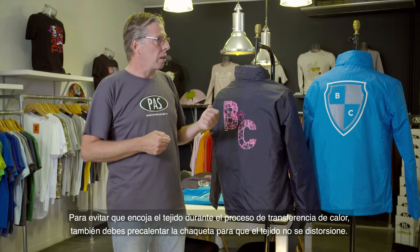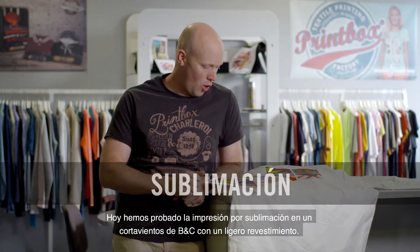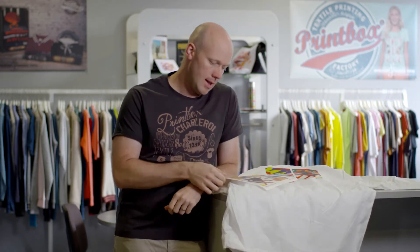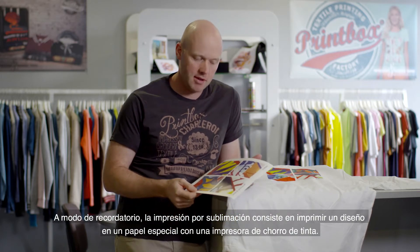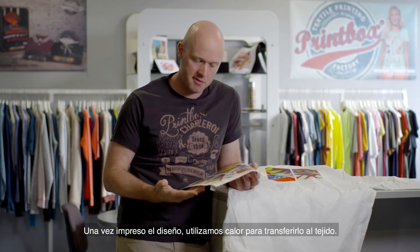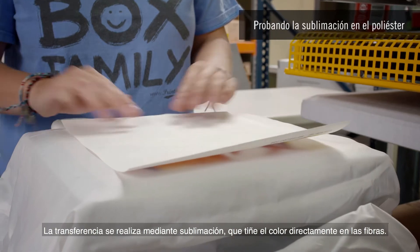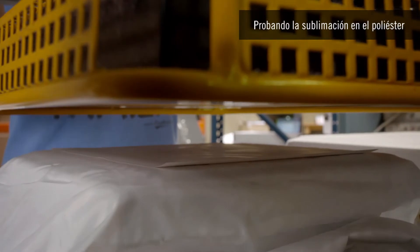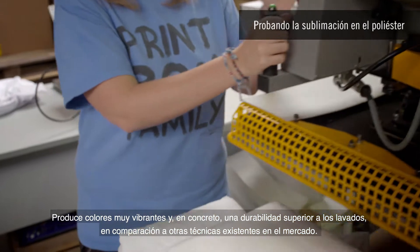To avoid the fabric shrinking during the heat transfer process, the jacket must also be preheated so the fabric does not distort. We tested sublimation printing on a BNC windbreaker with a light lining today. As a reminder, sublimation printing consists of printing a design onto special paper with an inkjet printer, then using heat to transfer it onto the fabric. The transfer is carried out by sublimation, which dyes the colors directly into the fibers.